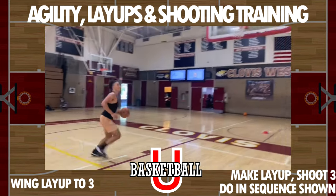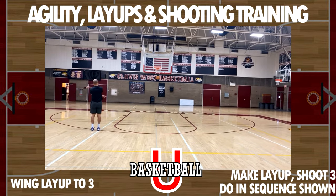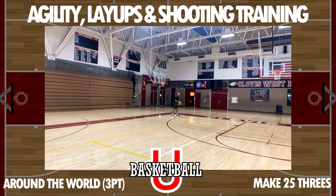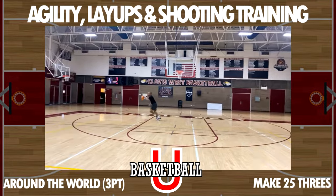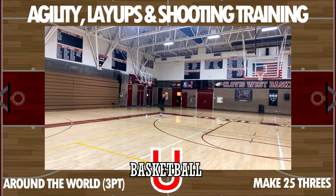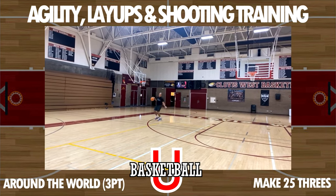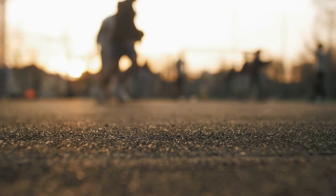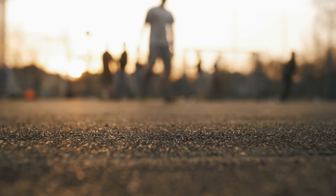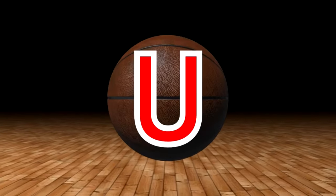Lastly, finish with around-the-world shooting from the three-point line — shoot at every spot and try to make 25 threes if you can. Basketball family, I thank you so much for coming by. Hopefully the drills are creative enough to get you on your team, and if you don't make that team, you're always a part of our team. I am the Daily Trainer, here each and every day for the game that you love to play — remember, someone's always working. Are you?